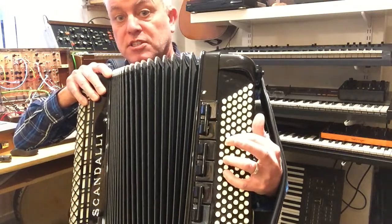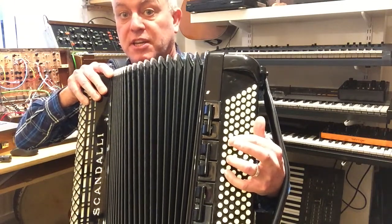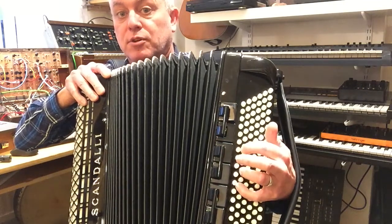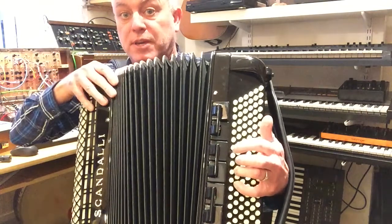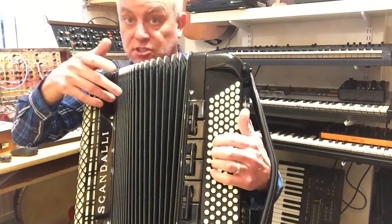I'm going C, D, E — that's C, miss a button, D, miss a button, E — then drop my little finger down to an F, which is the one below C, and then just miss a button all the way up to the B.